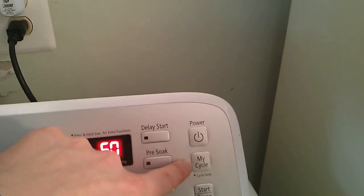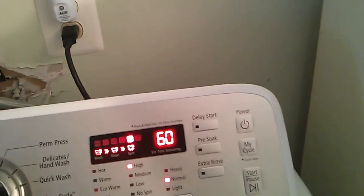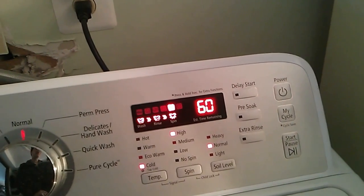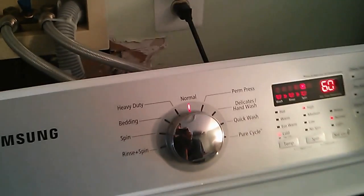You can also save a custom cycle with this button. I would have to look up how to do it, but you can save your own settings. And yeah, that's pretty much it for how to use it.